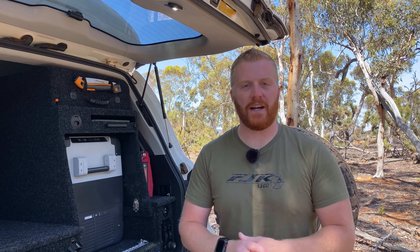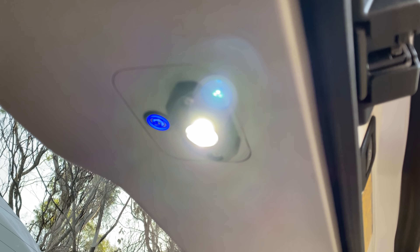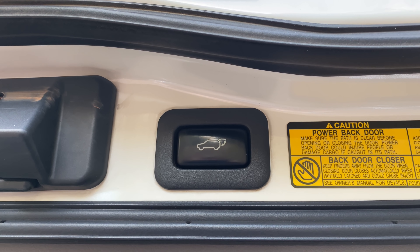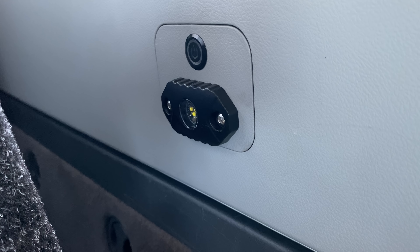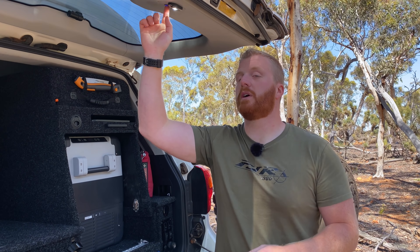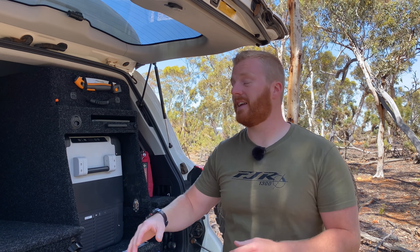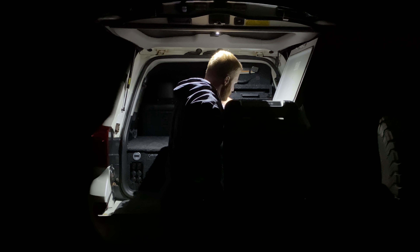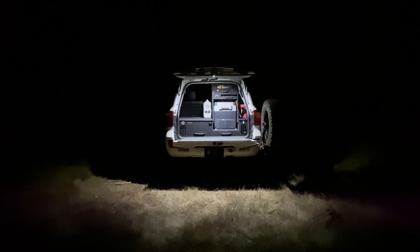Moving on to lighting in the rear cargo area of the Cruiser — the factory lighting is way down the front and it's not going to be of any use with all these additional modifications. What I've done is installed a single LED to the small blanking panel on the upper tailgate section. This is wired directly into the rear push button or the electronic folding tailgate function, which means it sources power off the door sensor — so as you close the door this light automatically turns off and as you open it, it automatically turns on again. It also comes with an inbuilt switch so you can turn the light off at any time. This light has come in incredibly handy, lighting up the kitchen drawer, the fridge, the table and the whole setup around the rear of the Cruiser.